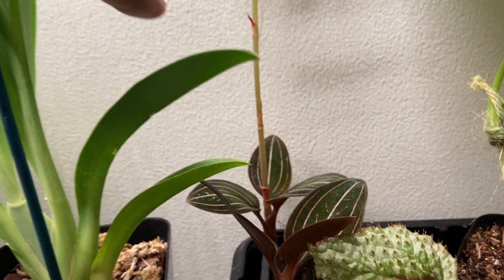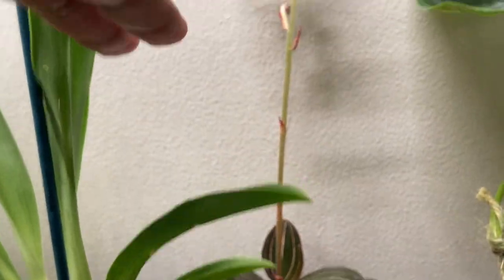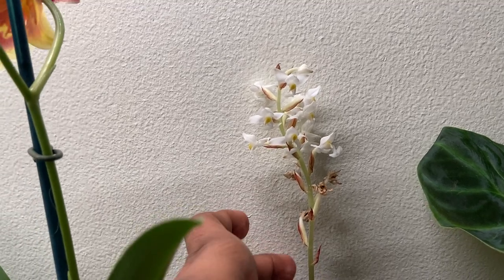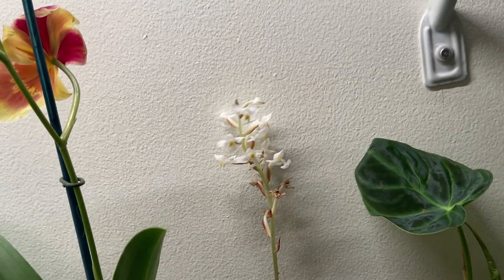This is a species orchid, a ground orchid that grows on soil. A terrestrial orchid called Ludisia. These are its flowers. It becomes a big bush.